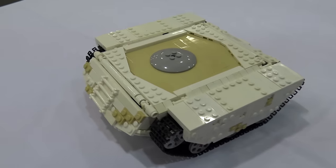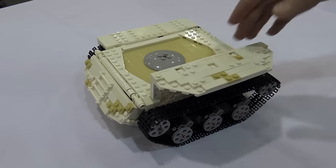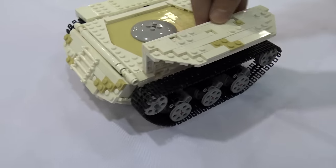Did you already have some part of it or some idea for how to do it before you got started? Yes. I actually had the suspension design already built on a different test vehicle and I decided to use it on this remote-controlled tank instead.